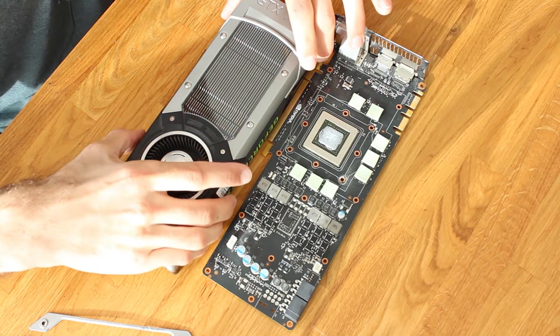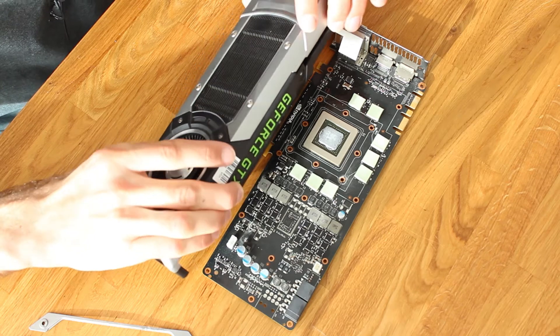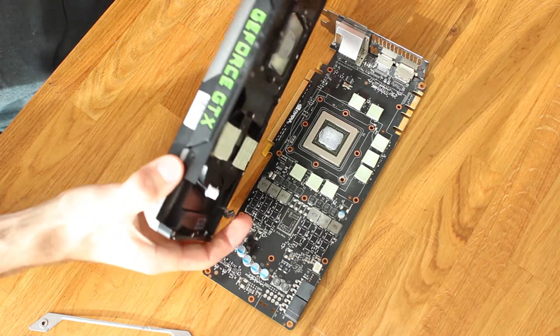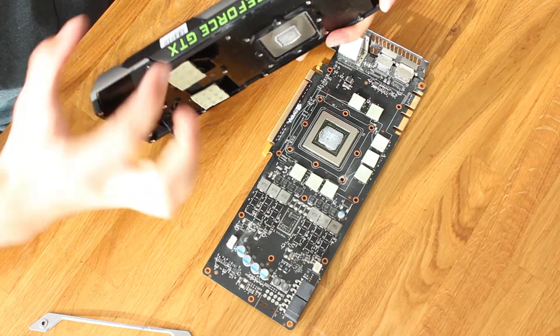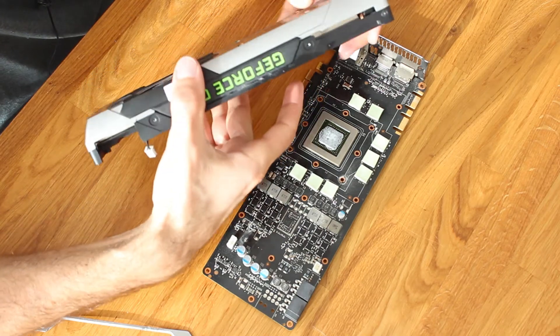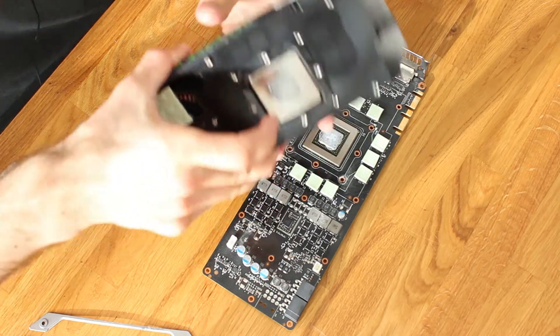The next step involves getting all the screws off the cooler and taking it apart basically into its bits. At one point you will be able to get this GeForce GTX hard — it's kind of a lighting element that is built into this cooler — and then you will be able to get it out with this cable.